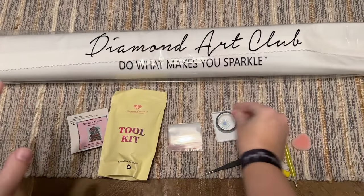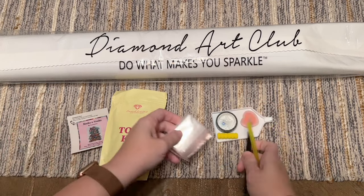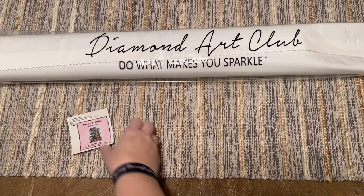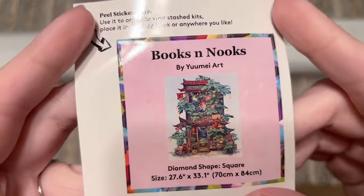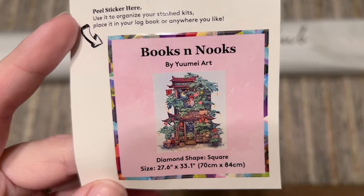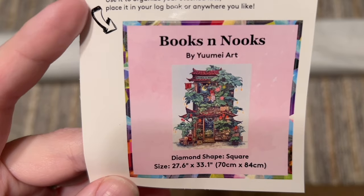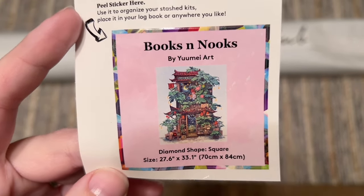This kit will likely have the relatively new perforated plastic cover, which may make the cover minder unnecessary if you choose to use the perforations. Also included is a smaller sticker that Diamond Art Club includes — I love that it has the original artwork, the title, the artist, and some of the stats.